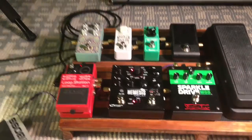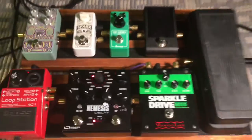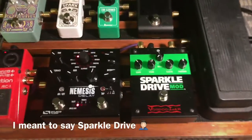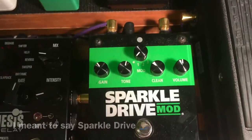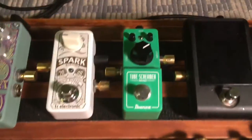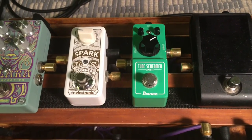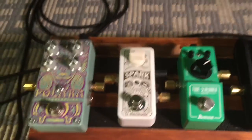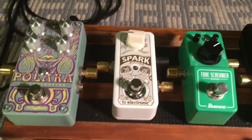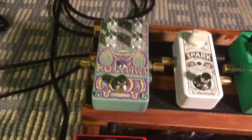From the wah I go into my tuner, which is the Korg Pitchblack — a pretty cool tuner. Then it goes from there to my Spark overdrive mod — those are my settings on the overdrive. From the overdrive it goes to the Tube Screamer Mini, which I use for a bit more heavy overdrive.